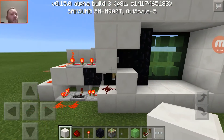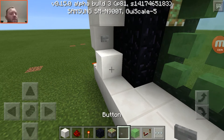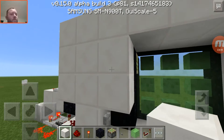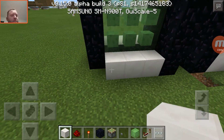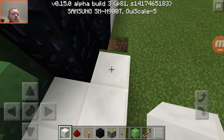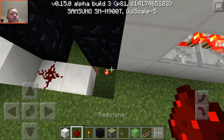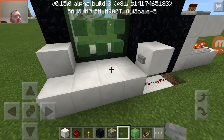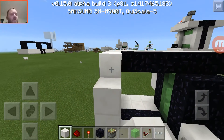That ended up way different than I wanted — well, actually not really. Maybe just put the button there like it is on the other one. Come over to this side and put the button here. Put your dust, dust, dust, block, button. And that is the 3x3 slime door — very simple build, at least it should have been.